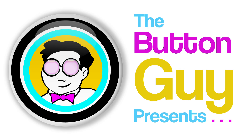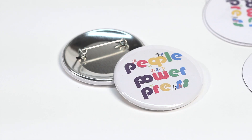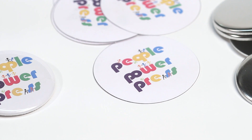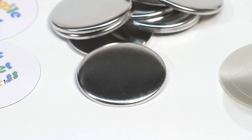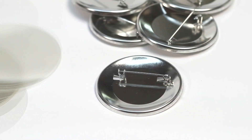Hi, this is the Button Guy. Today we're going to make a pinback button. To make a pinback button you will need artwork printed and cut to size, shells, mylar, and pinbacks.